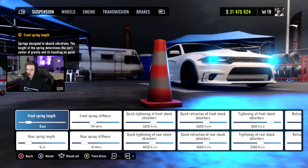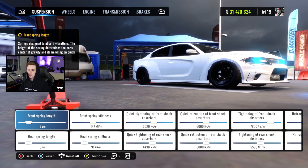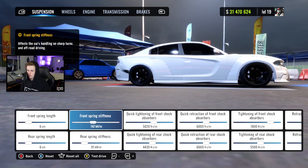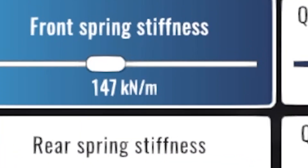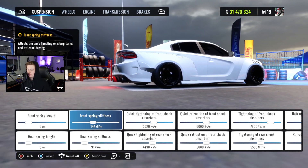So here we are with the tune for the Charger guys. As always feel free to copy the settings down exactly as you see them. I had a few people ask me to go a little slower so I'm going to talk about each setting as I go through them. We've got 6 centimeters front and rear for the spring length. We got 147 kilonewton meters — I don't even know what that is — but 147 up front and 91 in the rear for our stiffness.